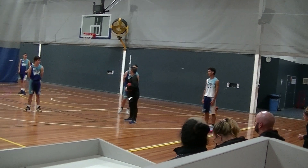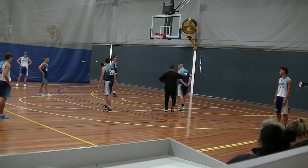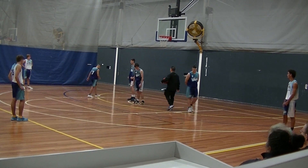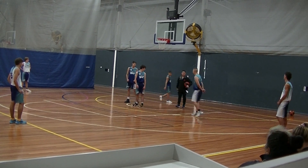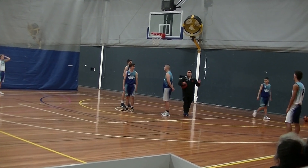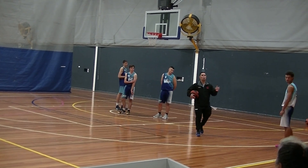Here's what you're going to do. I need three people underneath the wing around the charge circle, one defense off. Coaches, this is kind of like a shell drill — the offense is going to work on decision making, and the defense is going to work on boxing out.